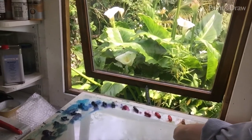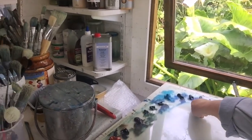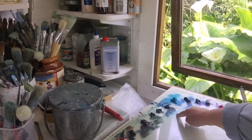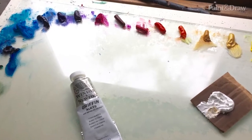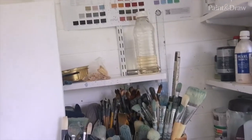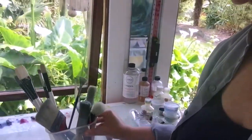I tend to start with the yellows, into the oranges, reds, purples, into the blues, cooler blue, into green, into brown. That's just the way that I like to arrange things. I have a wide selection of brushes, but for this exercise I've just picked a selection, a range.